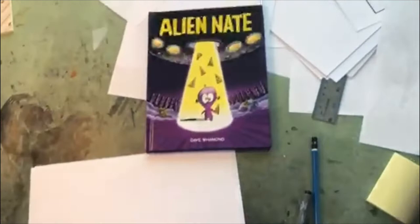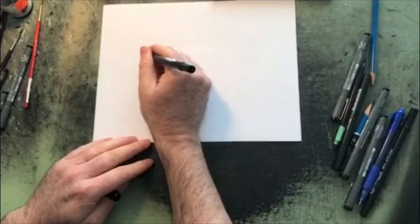Today I'm going to draw Alien Nate from my book Alien Nate. He's a fun little character I just was goofing around in the sketchbook and came up with.